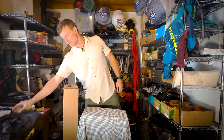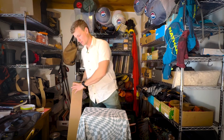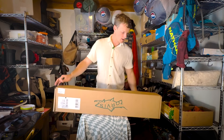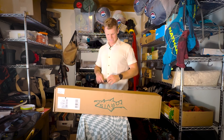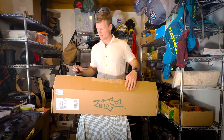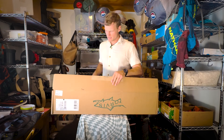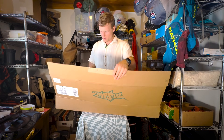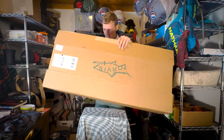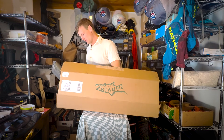Next thing we got is the long skinny box, which I'm very hopeful is a fly rod. I'll find out — let me test out fly rods. We got a fly rod here, ladies and gents. We have a fly rod!